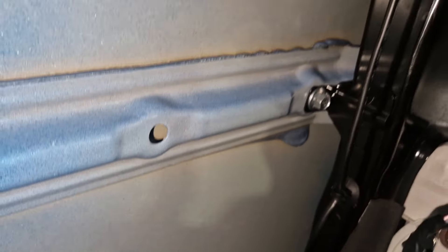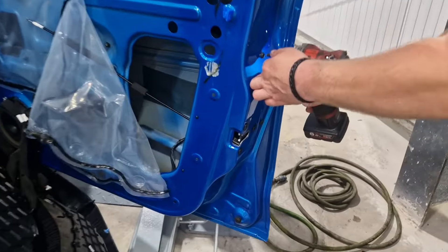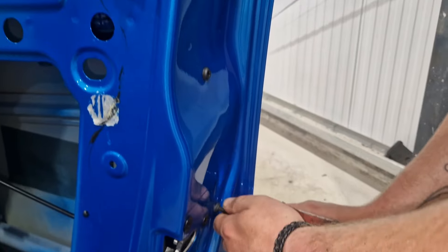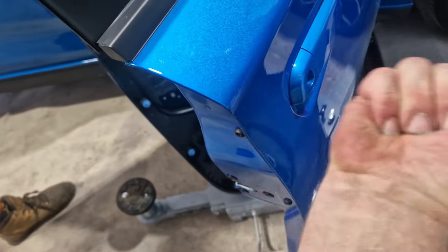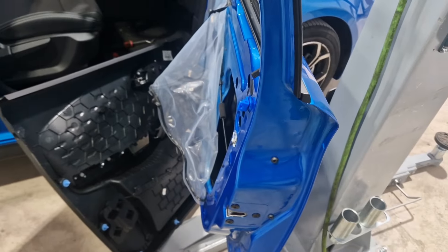Make sure you clip the wire back in so that it doesn't get trapped on the window. Squeak gone. Refit the door trim, job done.